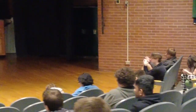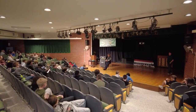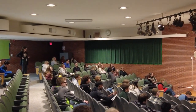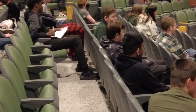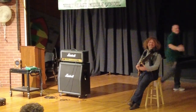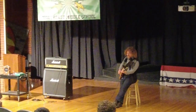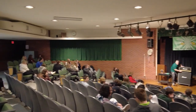All right, here we go. That's four. We're going six. That was six. People on the front, protect your ears. All right, high at eight. Okay, we're going ten.